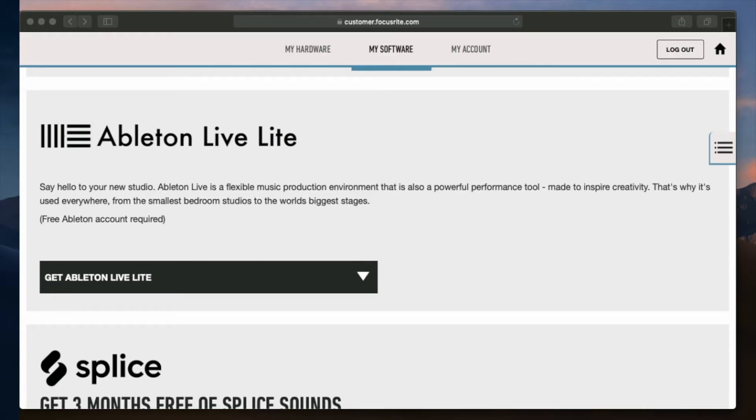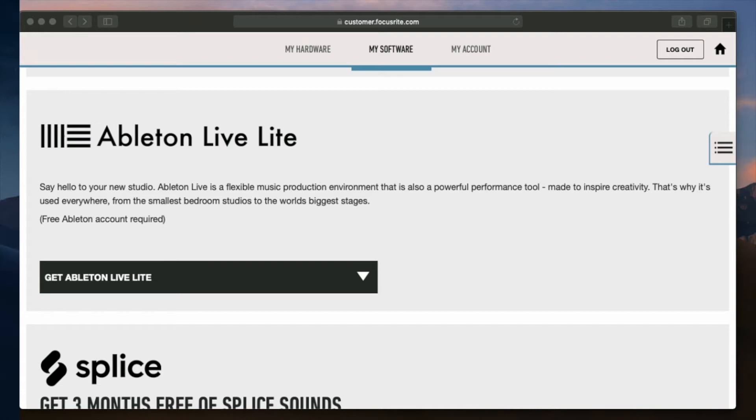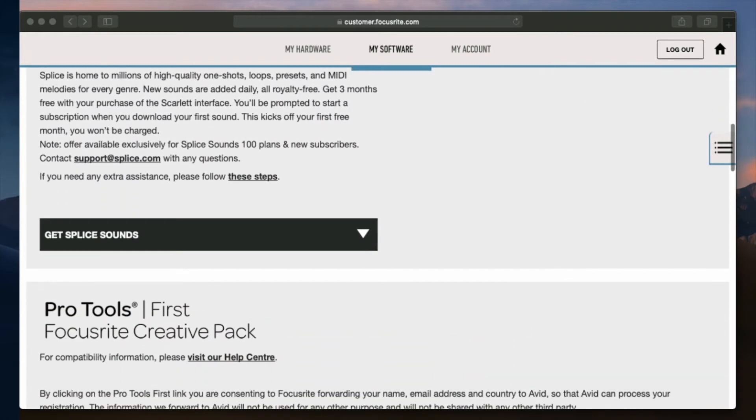If you don't have a DAW on your computer, just remember that when you buy an interface from Focusrite, you'll get some free software. Within that software there are two DAWs that you can actually use: the first one is Ableton Live Lite, and the second one is Pro Tools First.